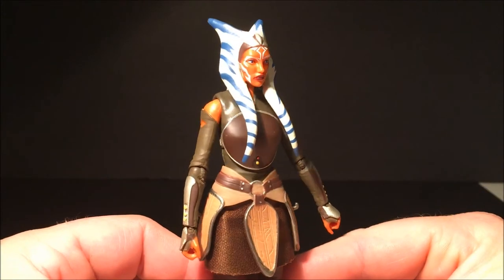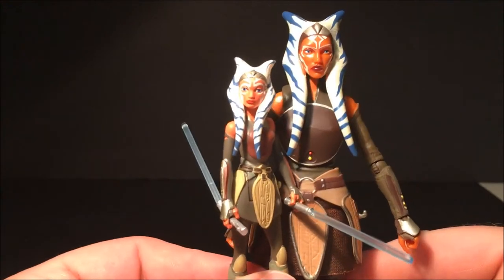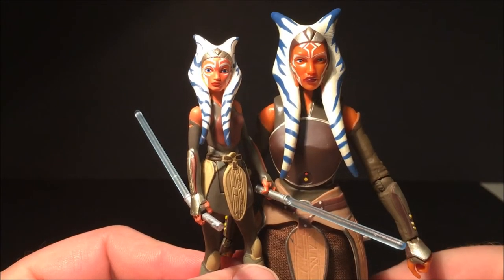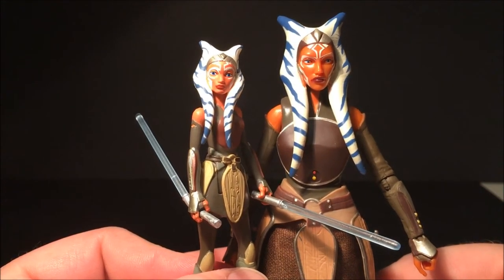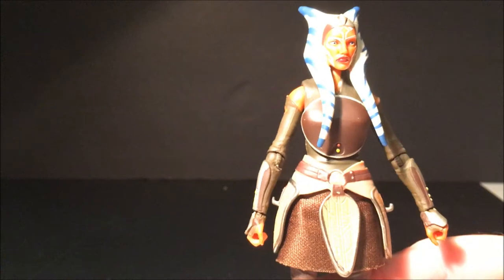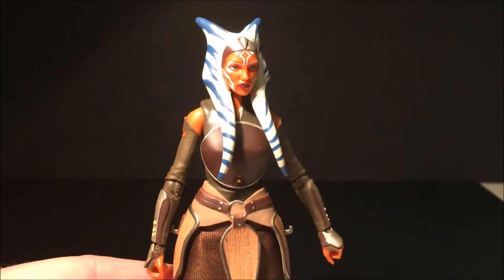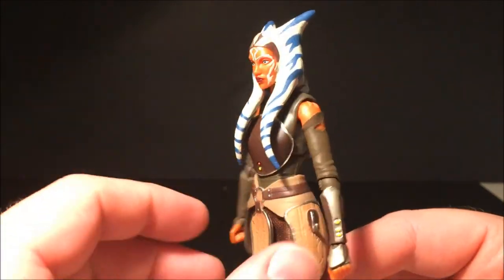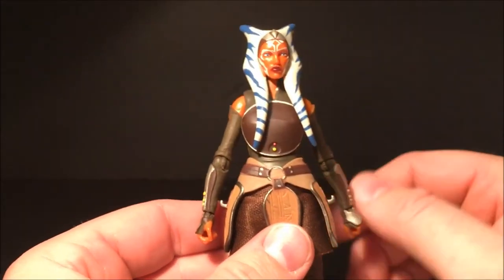I just love this figure. Here she is next to her Rebels counterpart from the three-and-three-quarter-inch Rebels line — another cool little five-point-of-articulation figure — and you can just see the way they've brought it into realistic life, which is really good to see. I can't wait to get more of the Rebels characters. So far I think we're only getting Sabine, but no doubt they'll get onto Ezra, Hera, Zeb, and Chopper. It'd be good to see them round out the team eventually — just one figure every couple of waves would be nice, or even a full wave of Rebels characters.